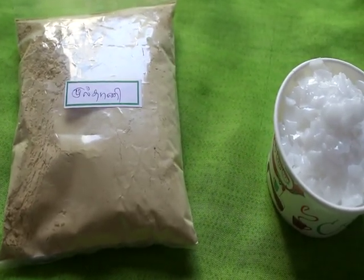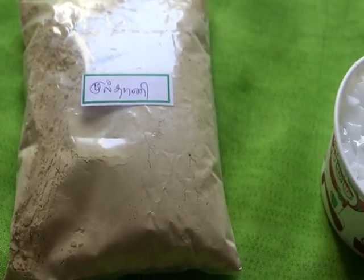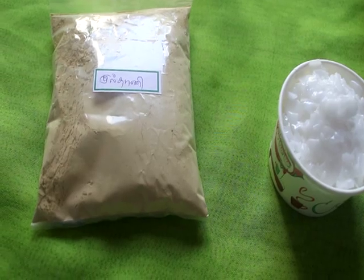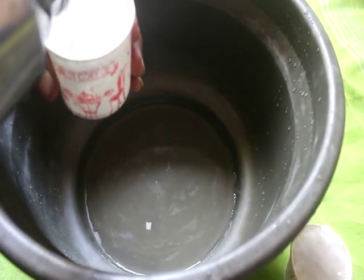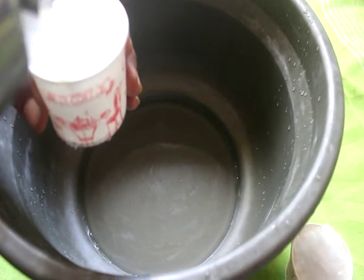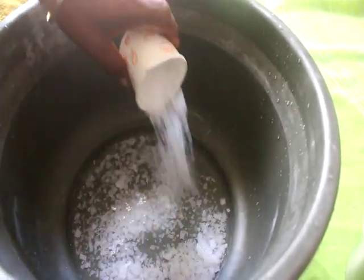6 cups of caustic soda, 1 cup of water. 6 cups of water. 1 cup of water. We will cook the water. 2 cups of water. 1 cup of water. 1 cup of caustic soda.